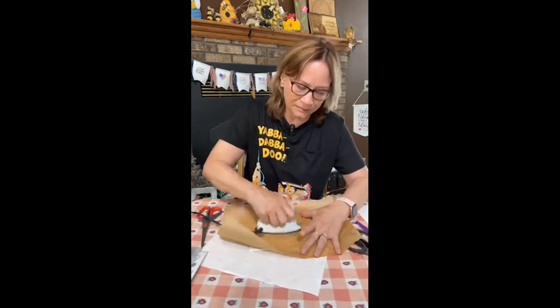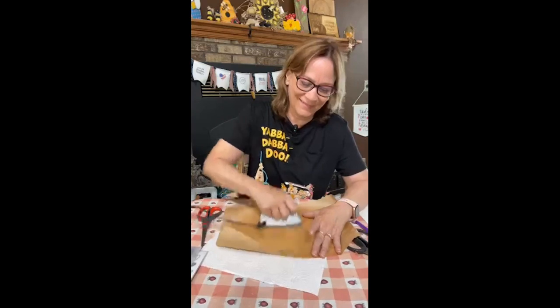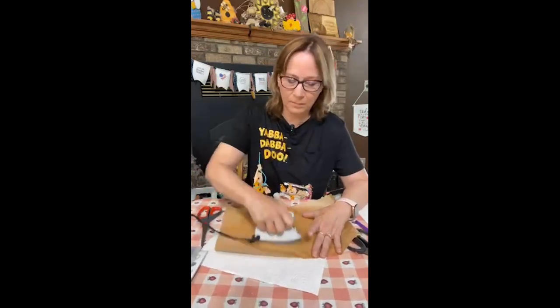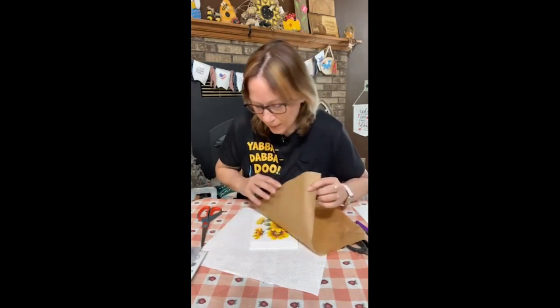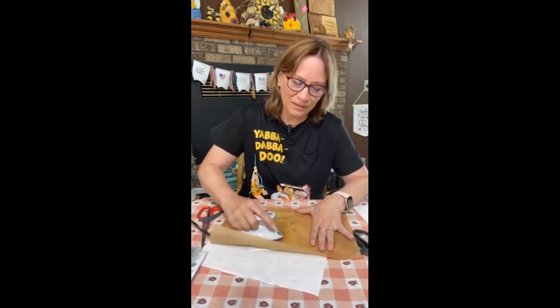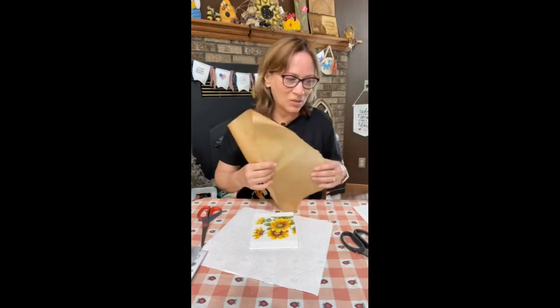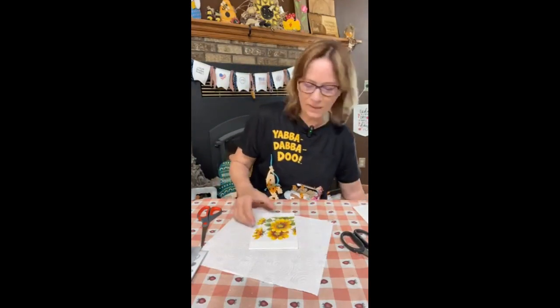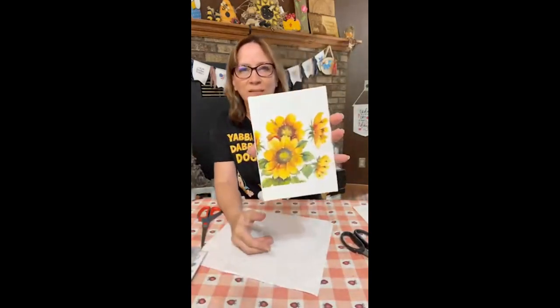I'm just going to iron this on. I hope you can do it on canvas. Take a peek - yeah, I just want to do it a little more. The other way I did have was to put it on while it was wet with the little stipple brush from Dollar Tree, but I love this way. That shimmer paint was so pretty. The Mod Podge gave a little shimmer - I mean, you can't really see it, there's a little glare on there. But isn't this pretty? Just pretty.